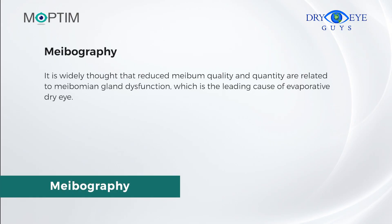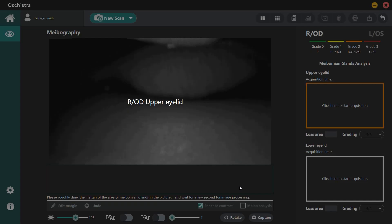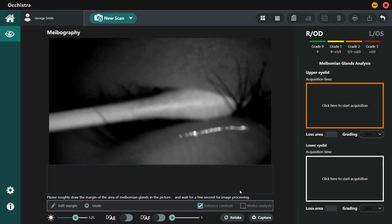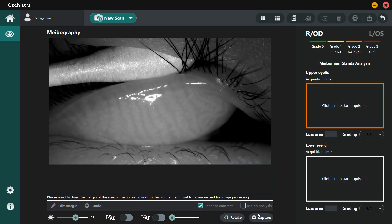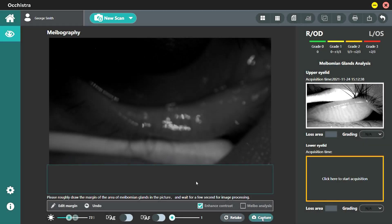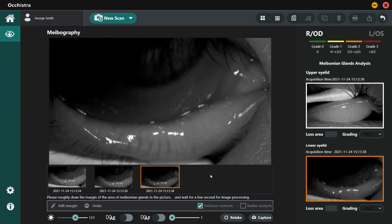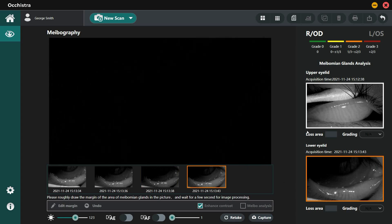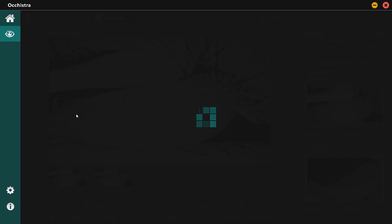It is widely thought that reduced meibum quality and quantity are related to meibomian gland dysfunction, which is the leading cause of evaporative dry eye. Before the exam, install Lens C. Click the upper lid button and evert the upper eyelid first. Adjust the brightness by mouse scrolling if necessary, focus the camera on the meibomian glands, then press the Capture button to take photos. Repeat this process for the lower lid. After acquisition, click the Edit Margin button and outline the lid margin manually. The system automatically analyzes the loss area and grades them with color indication.